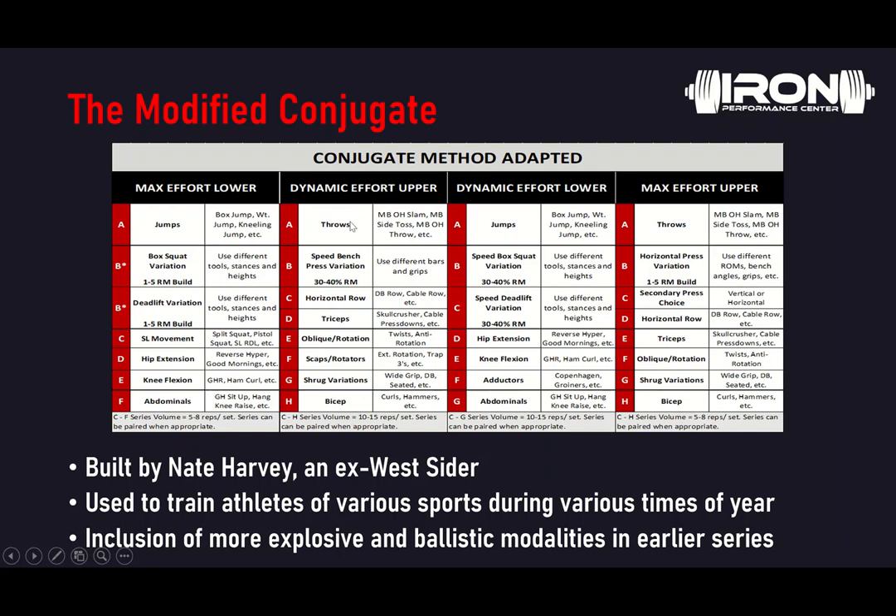Moving on to dynamic effort upper — same as max effort lower, we do jumps or throws first: slams, side tosses, overhead throws, looking for variety week to week or at least from upper to upper days. Our B series focuses on speed bench press variations. The only variation we'll be changing is different bars and grips — close grip speed bench, axle bar speed bench, axle bar close grip bench, and so on. We're typically working in the 30 to 40% RM range, focusing on speed, and may add accommodating resistance when appropriate. After speed bench variations, we go into horizontal rows or triceps, obliques, scaps and rotators, shrugs, and biceps. Typical accessory volume on dynamic effort days is higher than on max effort days. Because max effort is very taxing on the CNS, we stick to 5 to 8 rep ranges on those days, whereas on dynamic effort days we can pump out 10, 15, or up to 20 or more reps for accessories, depending on training intensity.